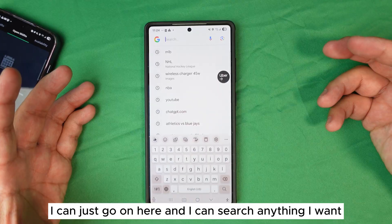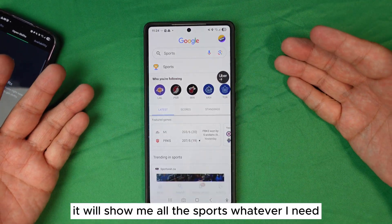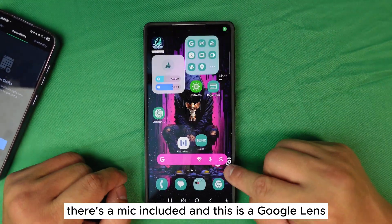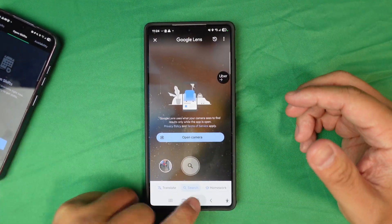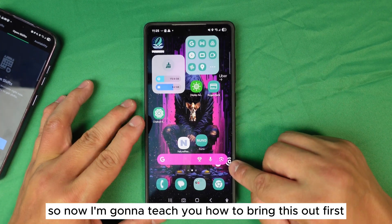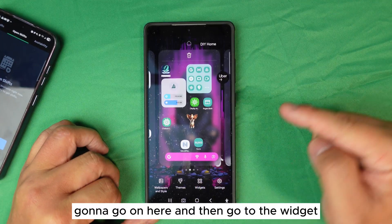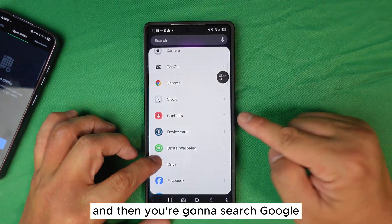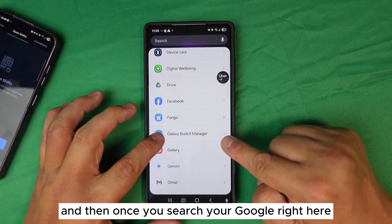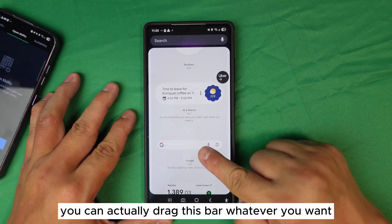I can go on here and search anything I want. It will show me sports scores or whatever I need. There's a mic and also Google Lens built right in. To bring this up, go to your widgets, then search for 'Google Search.' Once you add the Google Search widget, you'll see a bar you can drag and resize however you want.